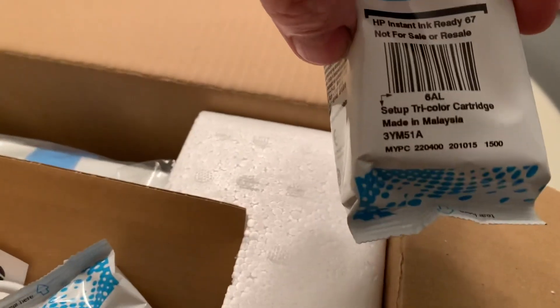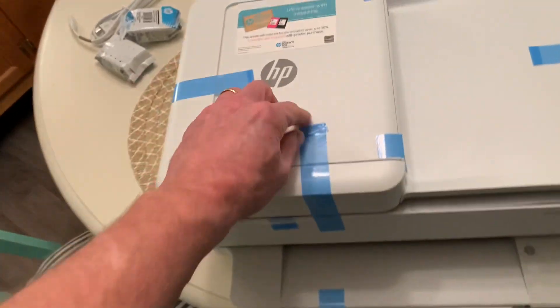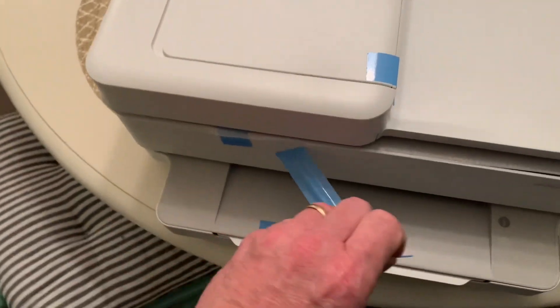We got the tricolor cartridge and a black cartridge. We'll see about that, and then there's all the blue tape.